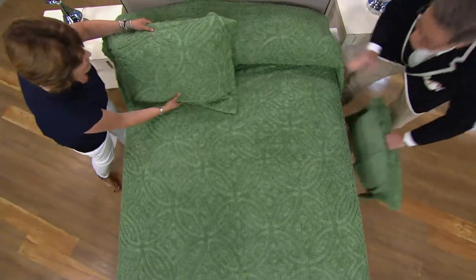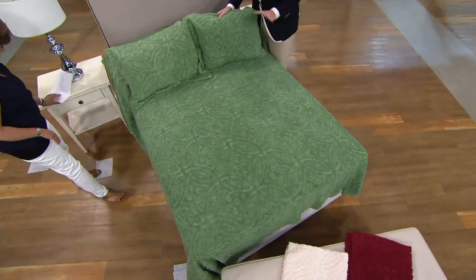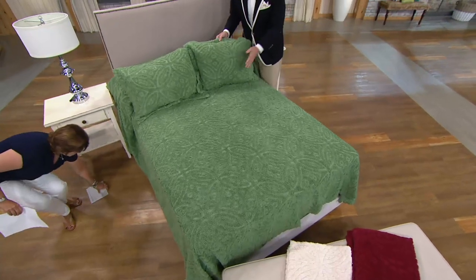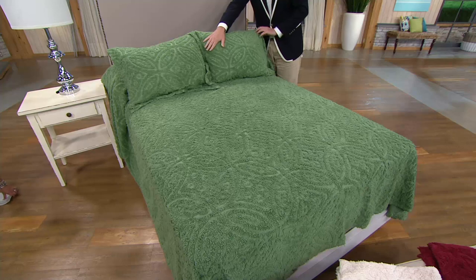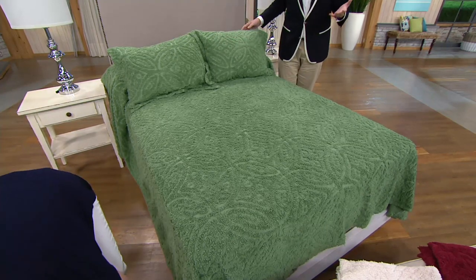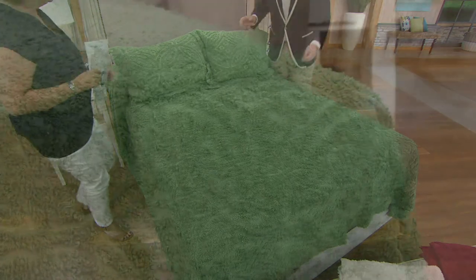Now you can make it look a little more stylish because these shams are included. Lots of times when we do bedspreads or comforters, the shams are an additional purchase. That's why I love this — in one fell swoop, you can make over your guest room, or maybe your daughter's room. This is so lightweight and easy to use that anybody can make the bed. It's nice to send college students to the dorms.